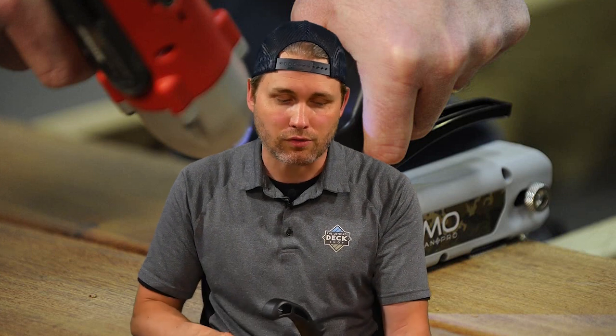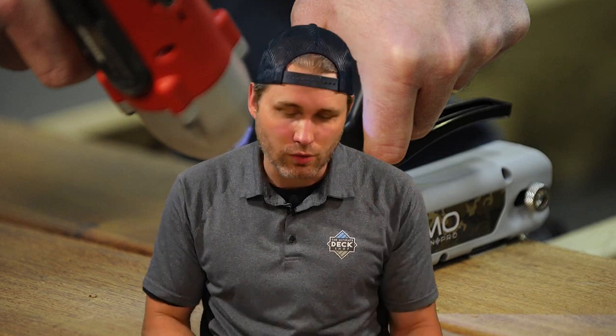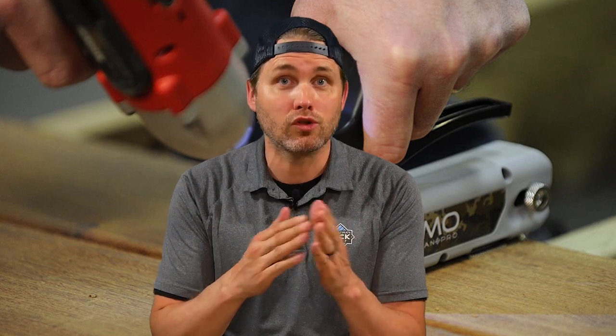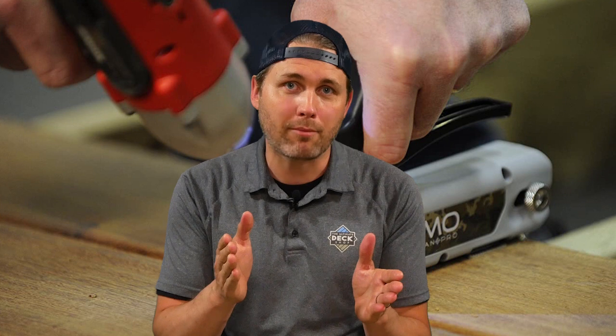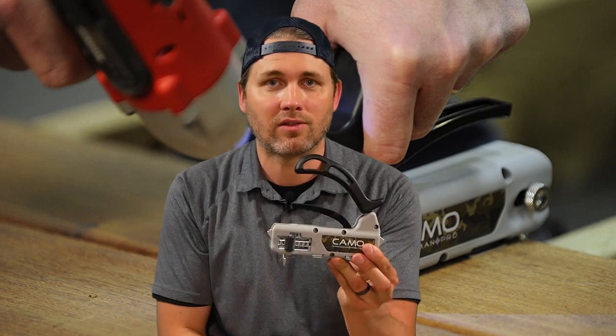There are three tools in the lineup. Two work with the regular size five-quarter by six decking or two-by-six decking, allowing you to use either a three-sixteenth inch gap or a one-sixteenth inch gap. The third is this little guy here, designed for narrow board applications — boards that are five-quarter by five.